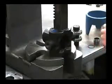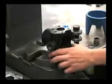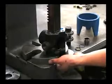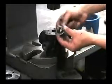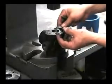Push out the other sleeve and inspect it for any vertical scratches or pitting, and replace as necessary.